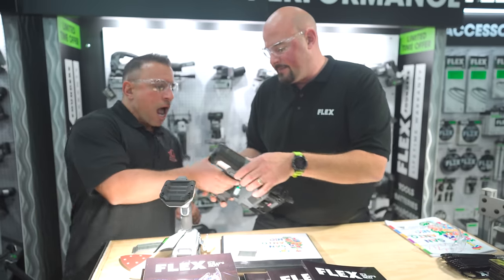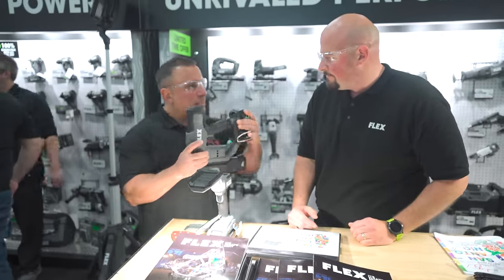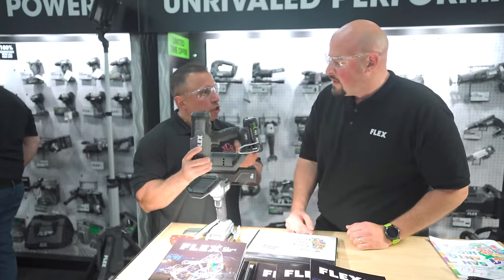You got your glasses on. I have a question — what is the capacity of brad nail this will take, smallest to largest? Up to two inches. So it's up to two inches. Yes sir.